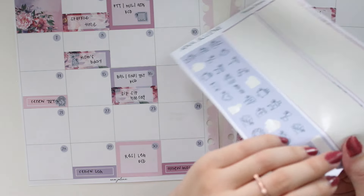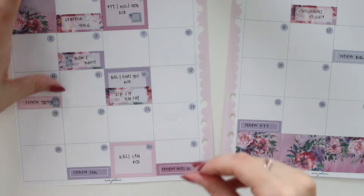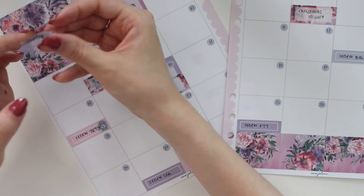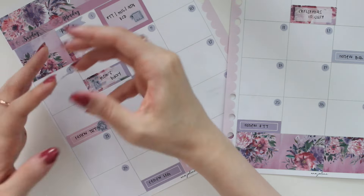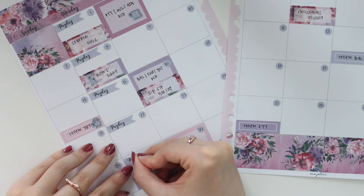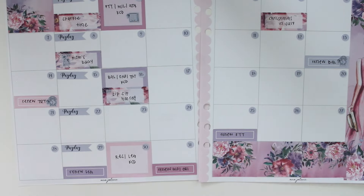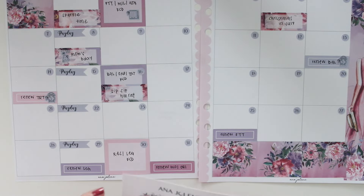On Mondays I get paid, so I have the payday flags to use for that — those also come in the kit. I'll put those at the very top. I'm always contemplating whether to put my bills in here too, but I feel like it would fill up so quickly, so I haven't really been doing that.